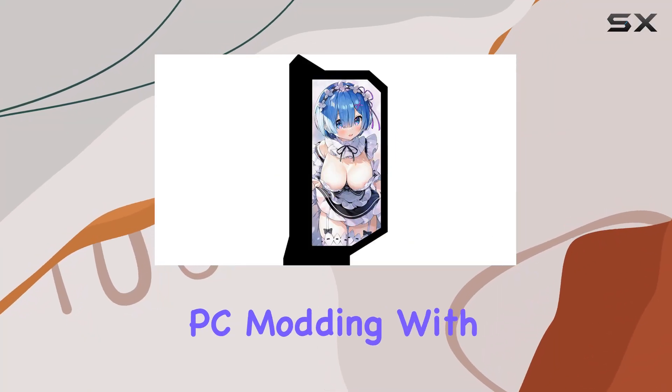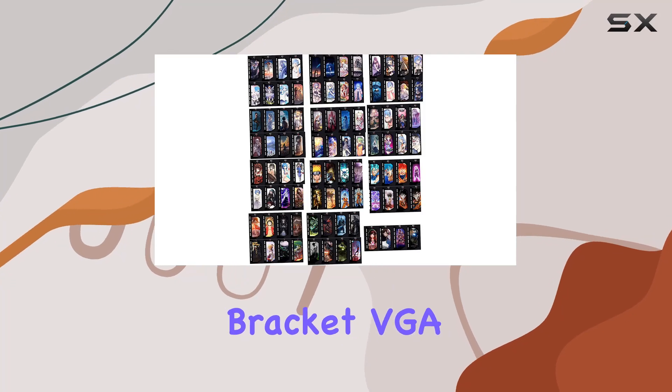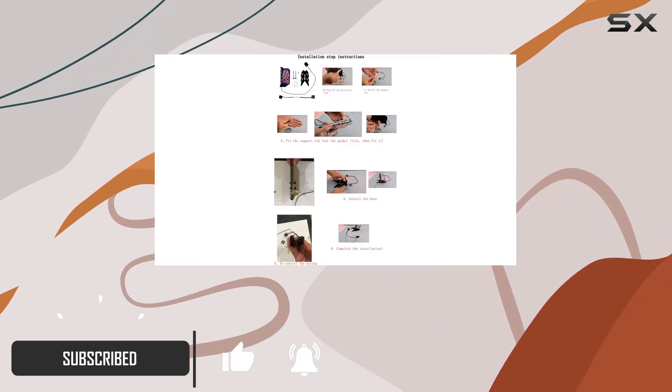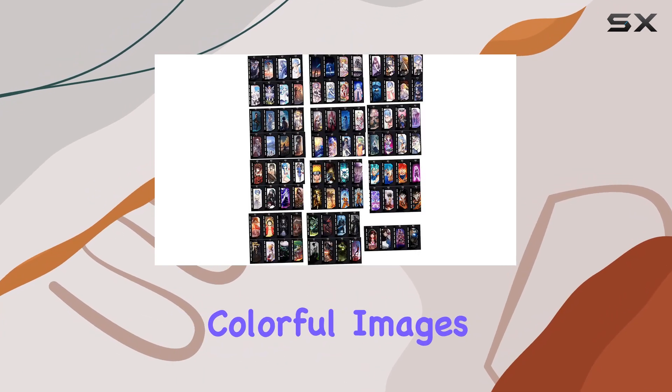Today we're diving into the world of PC modding with the Yosemod Personalized DIY Acrylic Graphics Card Bracket VGA Holder Video Card Support Lighting Board. This isn't just your average GPU bracket — it's a customizable piece of hardware that lets you add your own flair to your rig. What sets this bracket apart is its ability to display colorful images of your choosing.